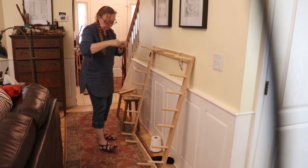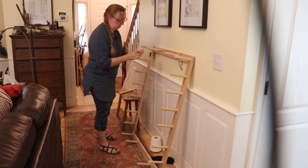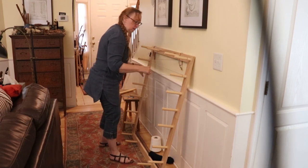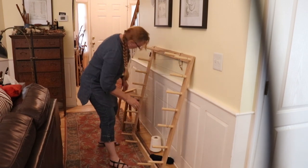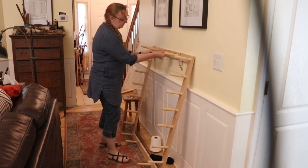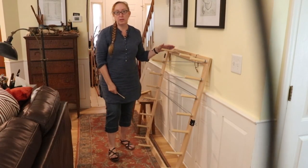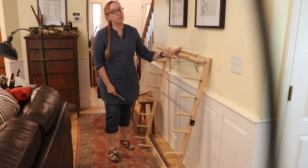My two outside warps on this are white. The last time I went through the cross, I do the opposite with the next thread. As I did earlier with the warping pegs, now we're going to wind this warp onto a kite stick and then move it over to the loom and warp it.